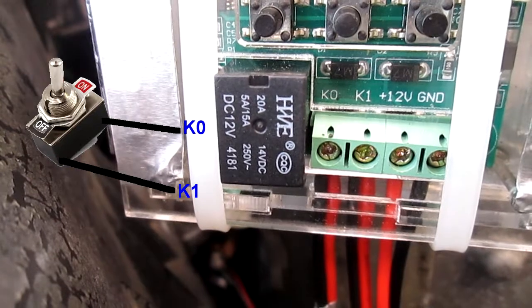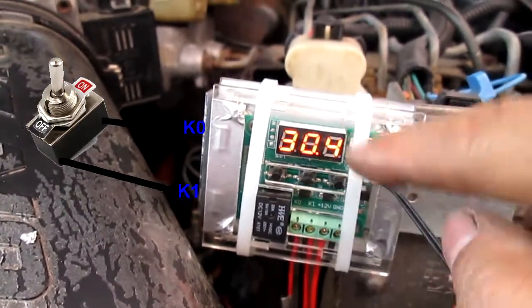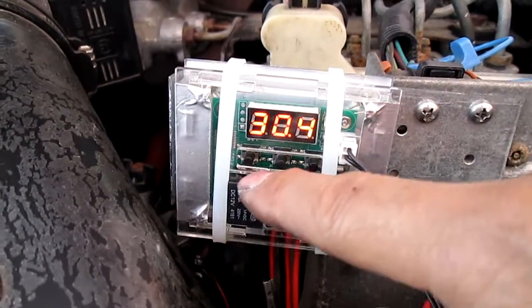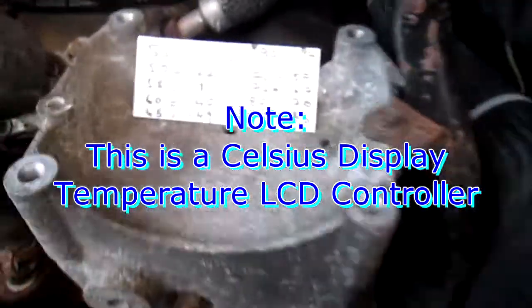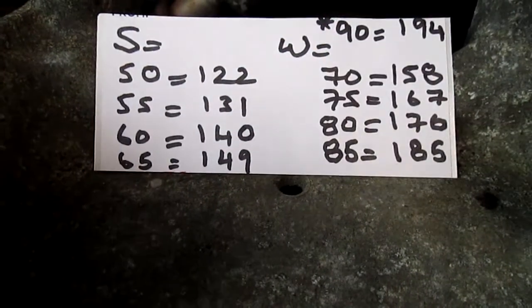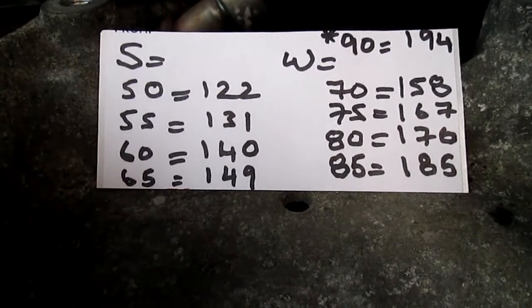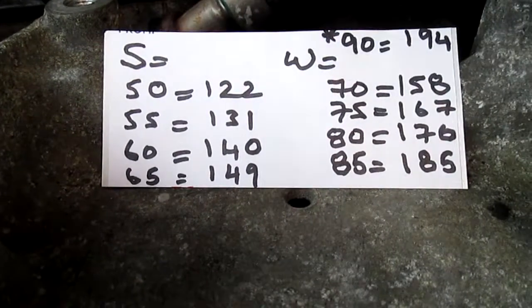K0 and K1 — that just makes a connection, that's it. That's why I like this controller: it's very easy and you can set any temperature you like. I have this marked with S for summer and W for winter, so I can set whatever setting I think is best for the car. Right now I'm going to set it at 50, which is 122°F.